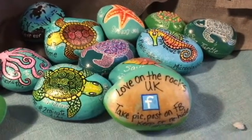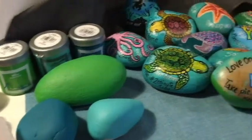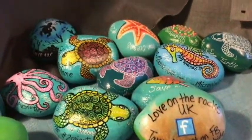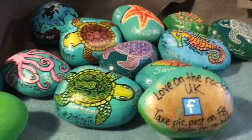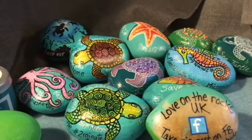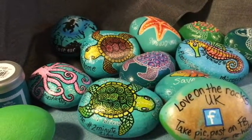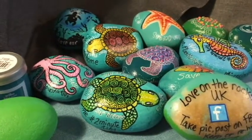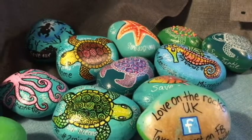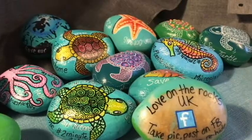Hi everyone and welcome back. I've just been doing a few more rocks for Love on the Rocks UK and the latest theme is 2 Minute Tidy, hashtag 2 Minute Tidy. It's really promoting picking up litter from your local areas, litter from the beach, and it's all about recycling, being careful with your plastics, and understanding what impact plastics have on our oceans.